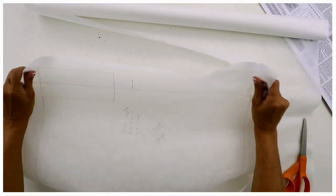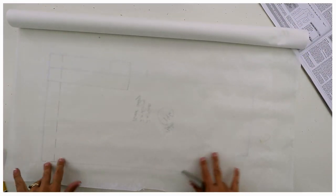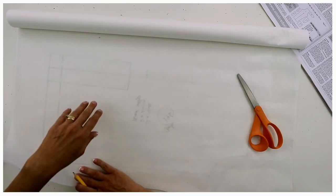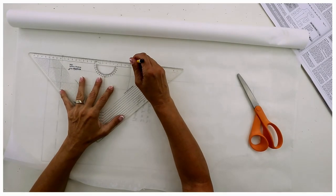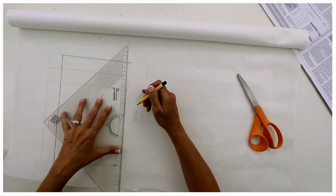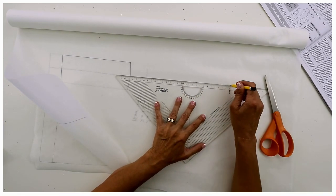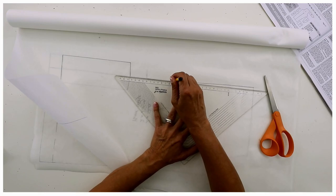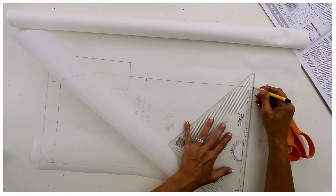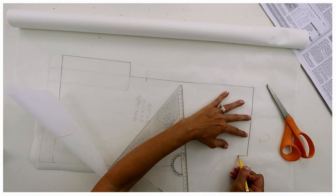I want to say about this tracing paper that I get it from San Francisco, so Americans can get it too. I like it because it's actually a mesh, which means you can pin it together and use it like a toile — you can check the fit before you cut into your fabric and just see what it will kind of look like. It won't tear, or at least that's what they say, and you can draw on it with pencil really well too. That's great especially if you plan to fit this, because you don't need to make a separate toile.